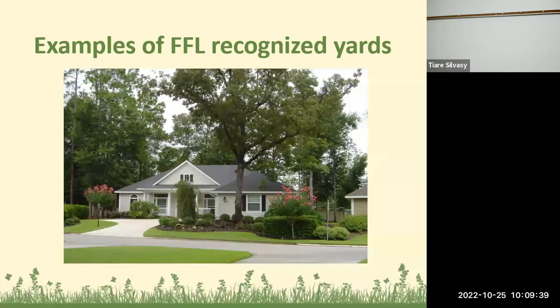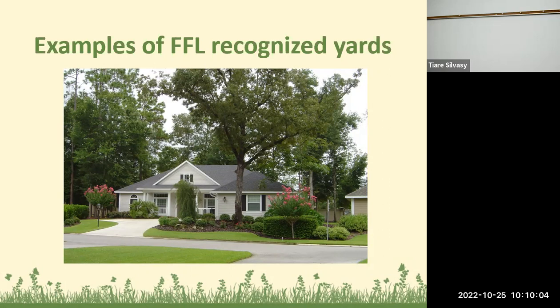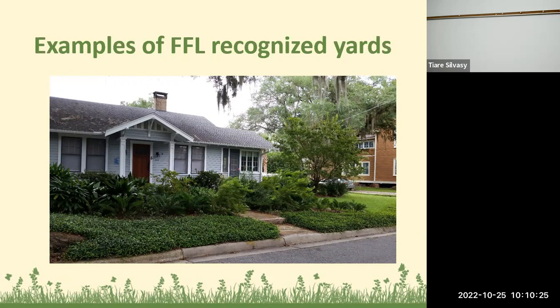Here are some examples of Florida-Friendly recognized yards across the state. This one looks like a normal landscape — they have a nice landscape bed, some turf grass, and are watering and fertilizing appropriately. Here's another one with even less turf, using bunching grass and a nice landscape bed around the house. And here's another landscape — kind of a low-mow front yard with some turf on the side, what looks like asiatic jasmine and saw palmettos.